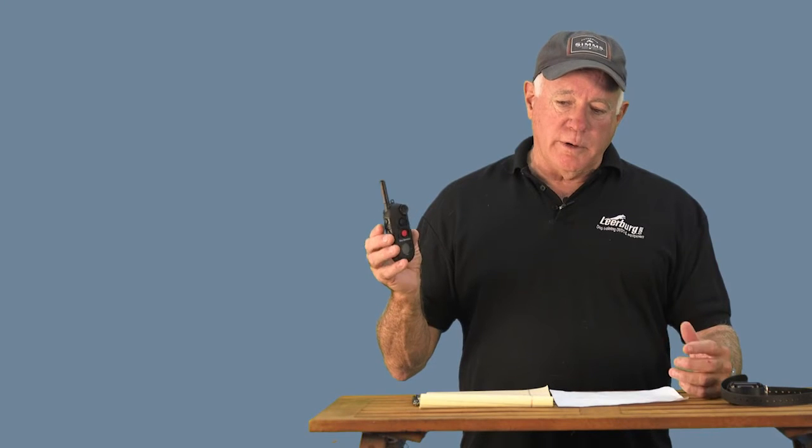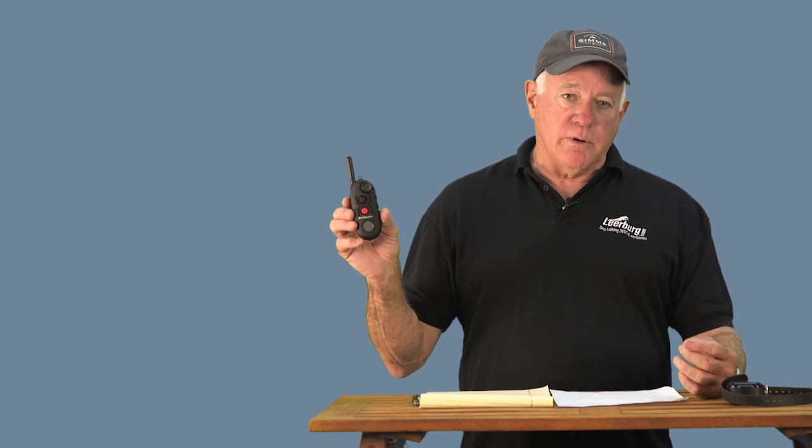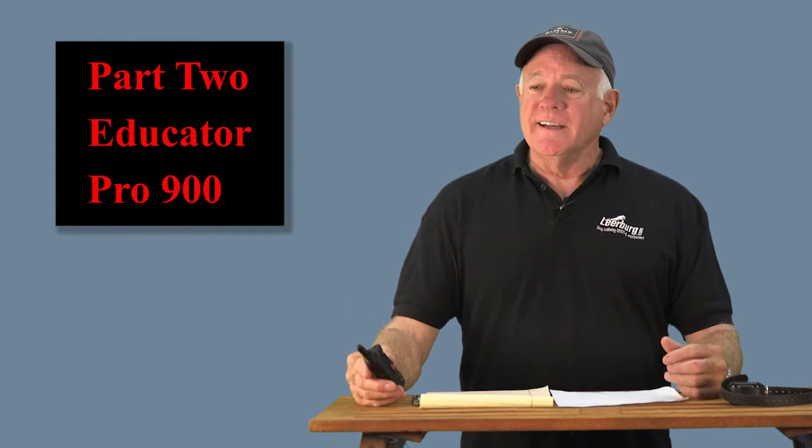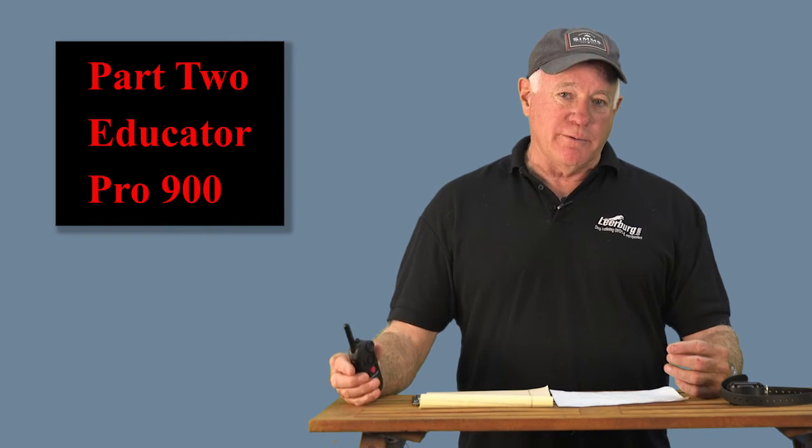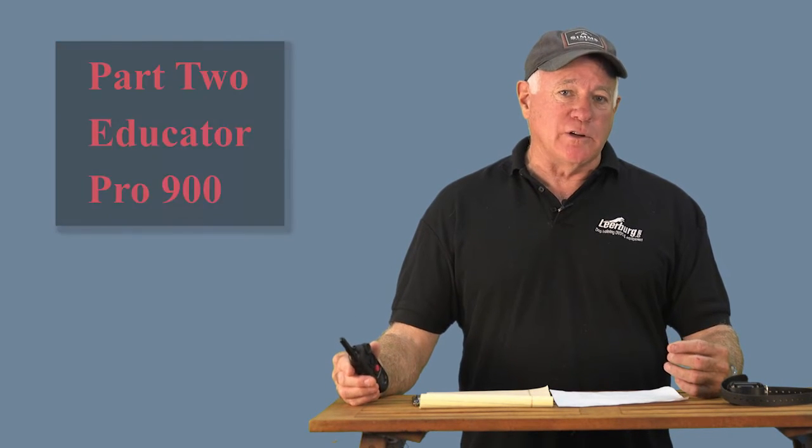Before I did this video I saw a review by a gentleman that said he'd like to see a very simple little video he could show his wife to teach her how to use the Pro 900. That's not possible, and as I got into producing this streaming video I realized that and decided to break it into two parts.